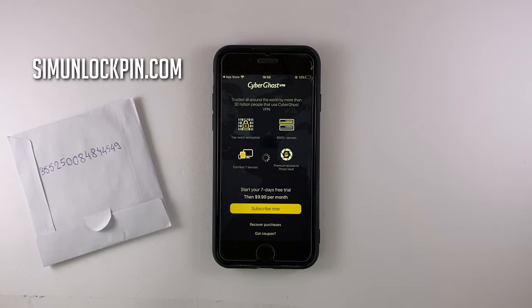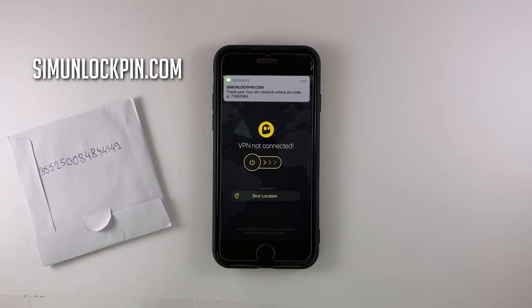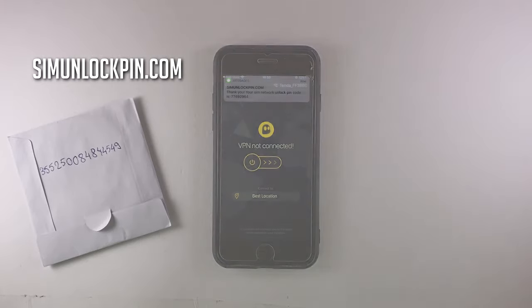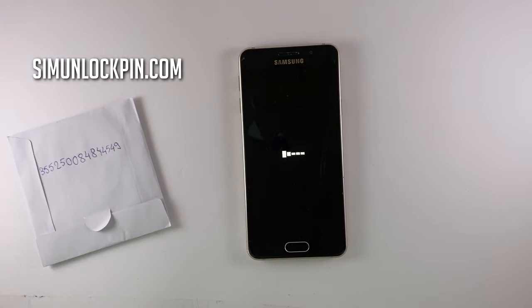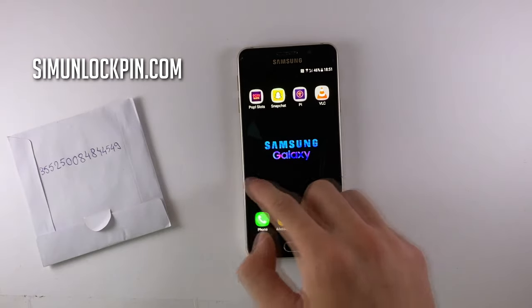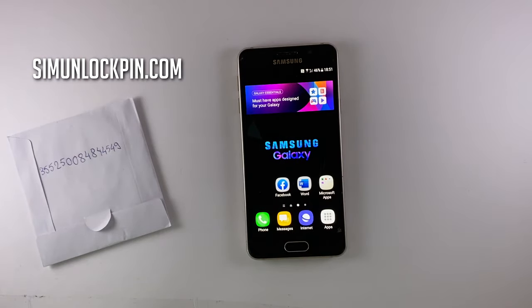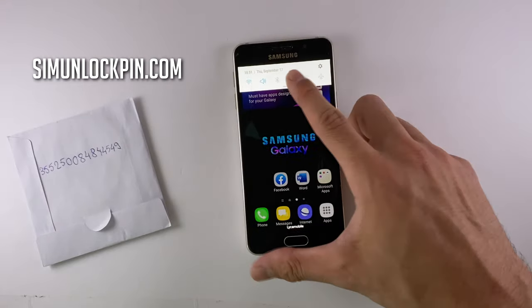When you're done setting up the app, you will receive a virtual message containing your SIM network unlock code. Now we're done here — write down the unlock code on your locked device and press Unlock. And that's it. This Samsung phone is now successfully unlocked. I'll enter the mobile networks menu so I can show you that I'm connected and my SIM card is now working.